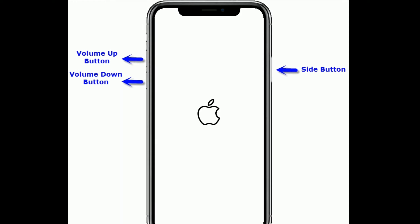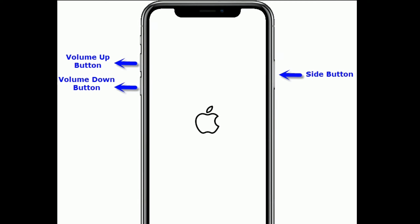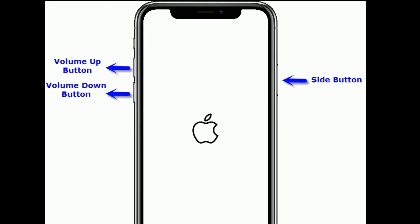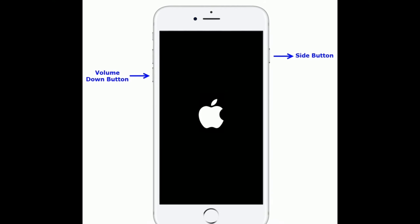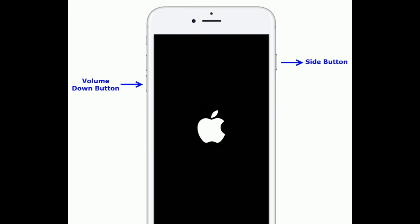If you are using iPhone 8 and later models, quickly press and release the volume up button, then quickly press and release the volume down button, and finally press and hold the side button until you see the Apple logo. If you are using iPhone 7 or 7 Plus, press and hold the side button and volume down button at the same time until you see the Apple logo.